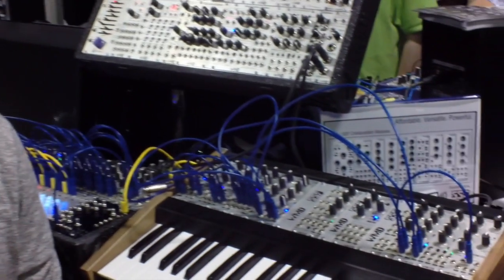This is Andrew from SteadyStateFate and William from WMD, and this is the SSF WMD Monolith keyboard and the new modules that we collaborated on over the past year.